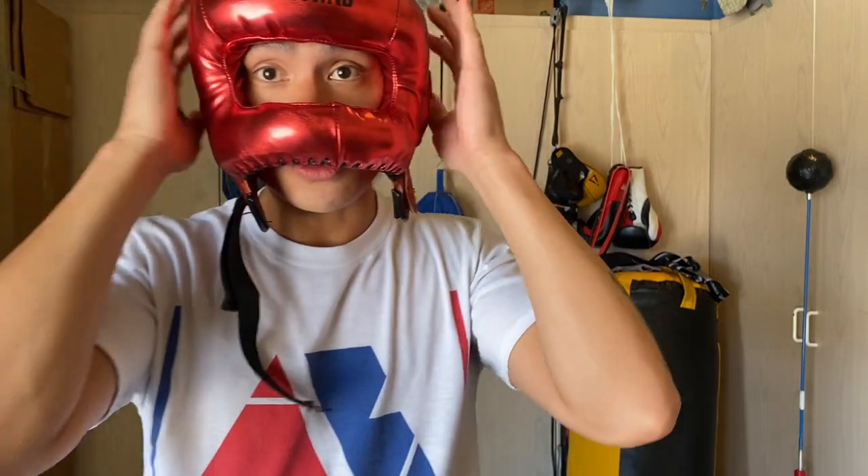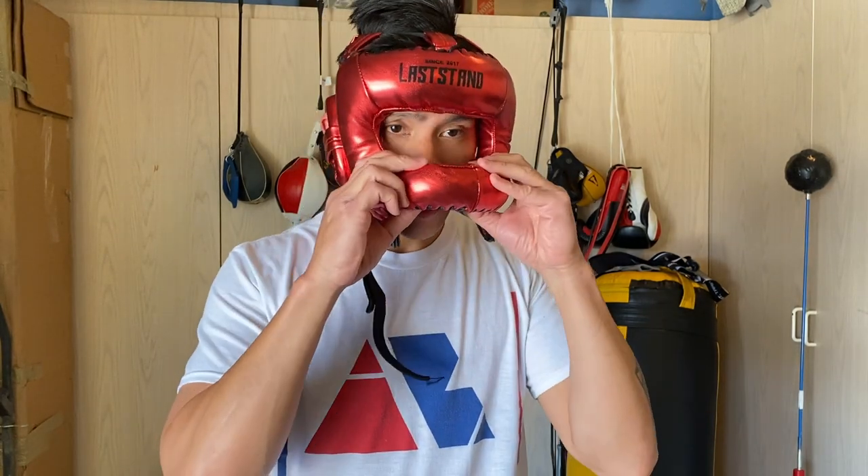Sliding onto my head, the first thing I noticed is I didn't have any pressure points. Some headgears — like the Everlast SafeMax — had an initial feeling of pressure on my temple and cheeks that needed adjustment. With this one I didn't get that at all. You can see the nose bar sits at an upward angle. The stitching being off-center and the logo placement are just aesthetic issues.